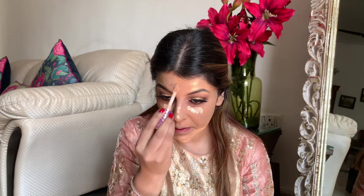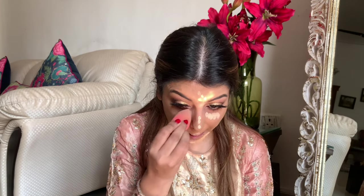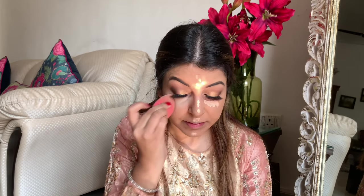Next up I'm using the Tarte Shape Tape concealer, since I hadn't used concealer in the first place. I'm putting it at the regular areas — under eye, bridge of my nose, forehead, cupid's bow, and my chin. Using the beauty blender, I'm really taking my time and blending it all in.